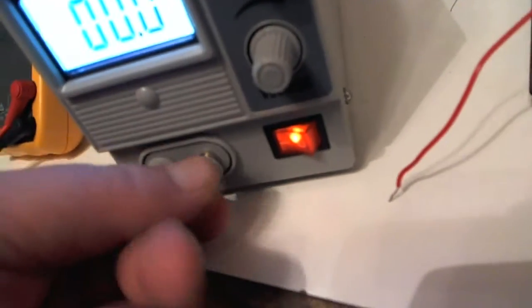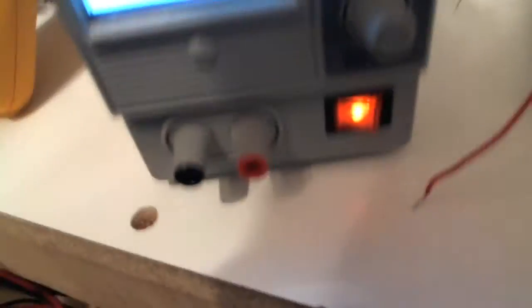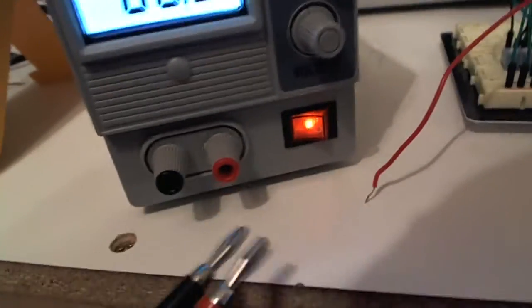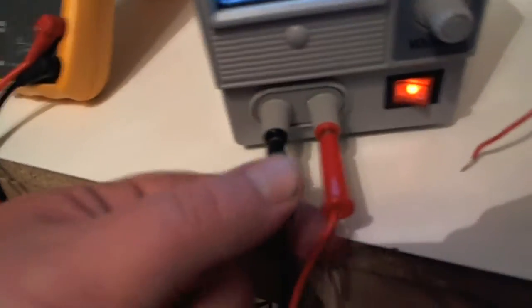If you're using a banana connector, which I have here, it hooks up really easily and provides a good power supply for your circuit. That's what I use. I'll just plug these in — they plug in nice and snug, they're not coming out at all. I'm going to connect it to the multimeter so you can see how that looks.